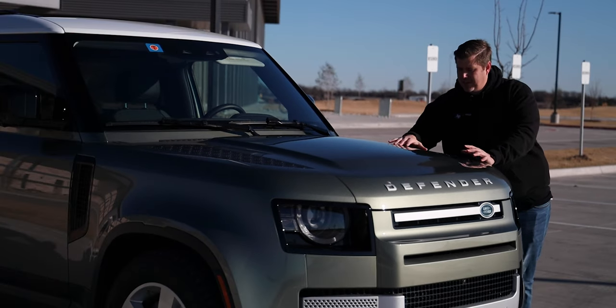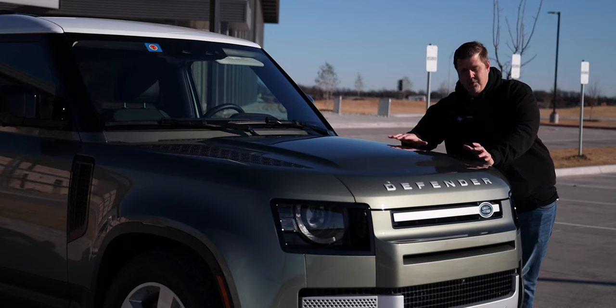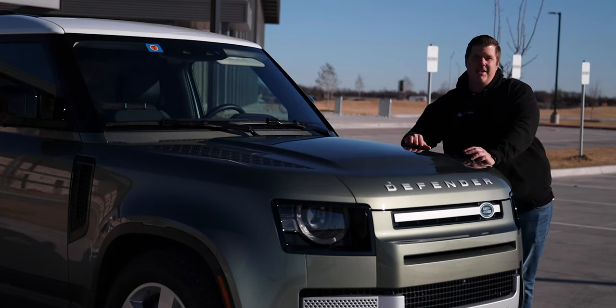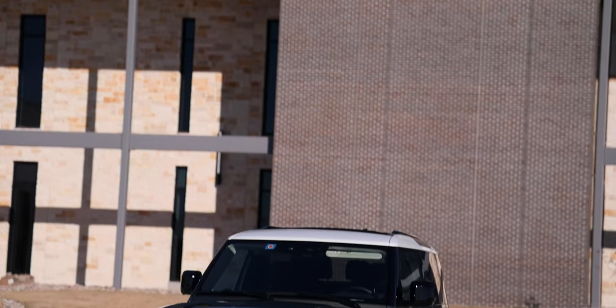So if any of you are experts out there on the Defender, its history and what all those mean, and you want to leave me a very long comment, go for it — I will read it. Just going to their website was a bit overwhelming. With that, let's get into the exterior.